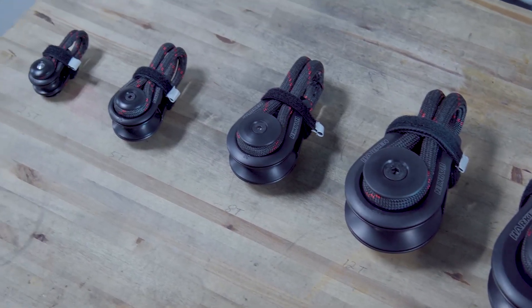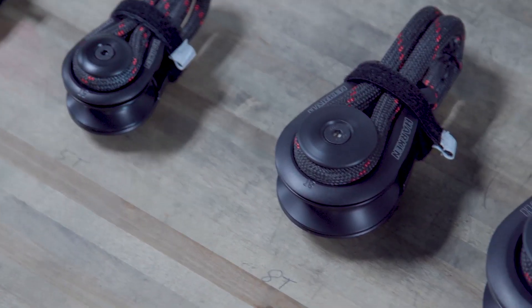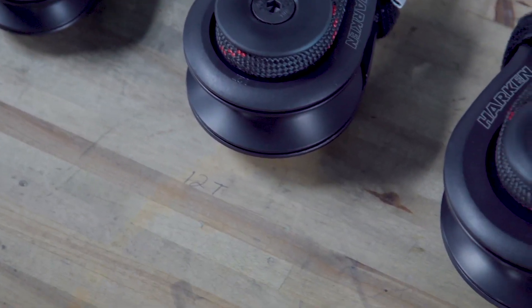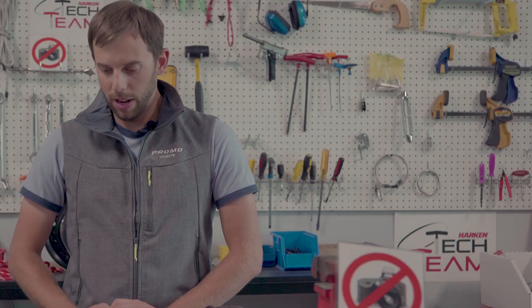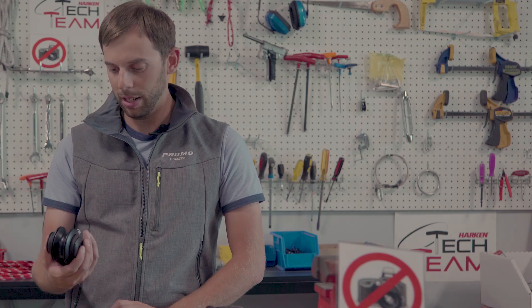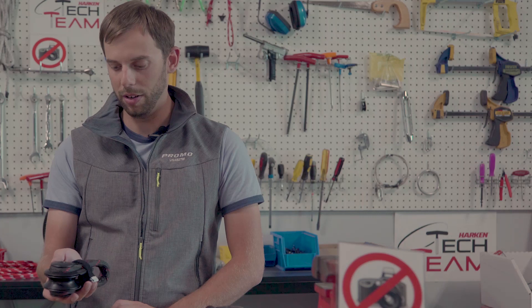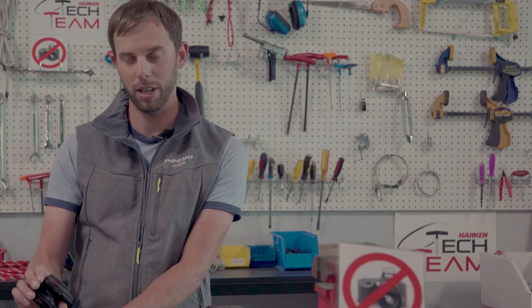What didn't need to be changed: the shiv is the same, the bearings are the same, the ears and the thimbles that hold the strop on are all the same. The physical size of the block is all the same, and the load rating is the same throughout the range. My favorite part of the changes is the titanium inner race added to the larger sizes, as this reduces weight specifically in the area of the block where we want to reduce weight to get it more balanced when the line loads up.